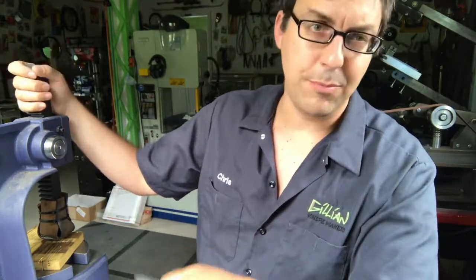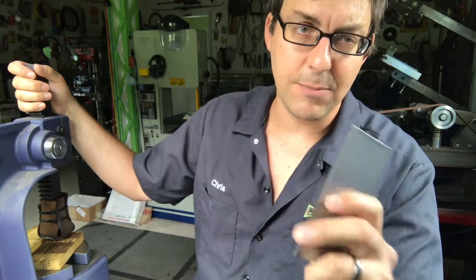Hi, my name's Chris and I make knives. In today's video I'm gonna use this arbor press to take the bow out of a piece of bar stock.